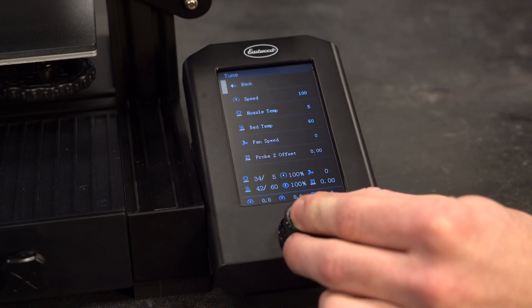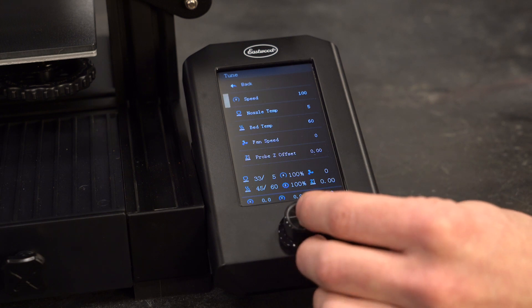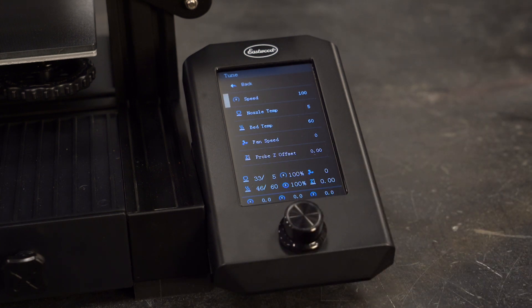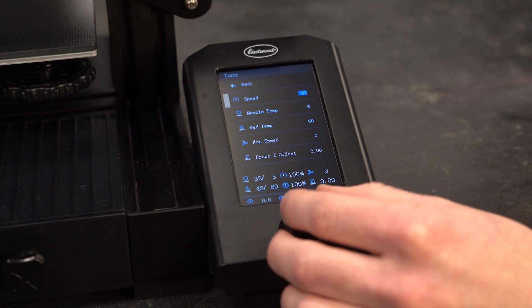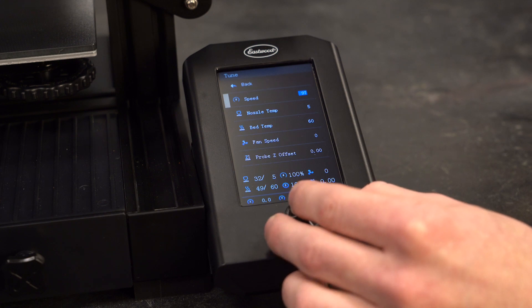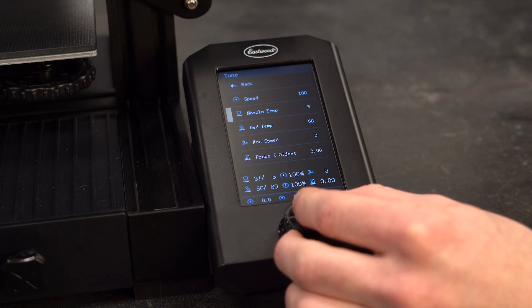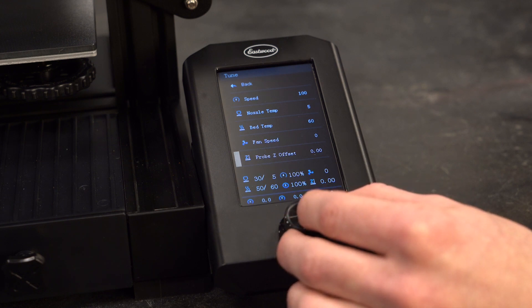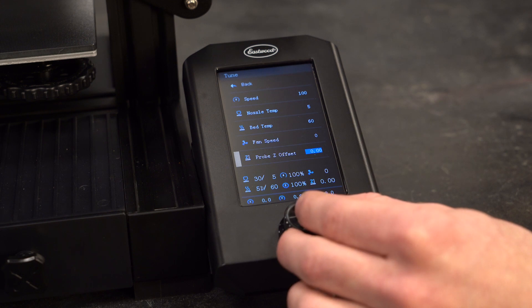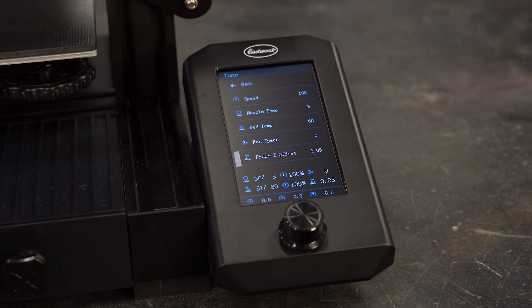The tune option opens a settings screen where you can adjust settings on the fly. The print speed percentage can be turned up or down — 100% is the speed set in the slicer when the g-code was created. Nozzle temp and bed temp can be changed, and the part cooling fan speed can be overridden and manually set. Probe Z offset is a great setting for getting the perfect first layer because it lets you change the nozzle height in real time, with small adjustments like 0.05 millimeters going a long way.